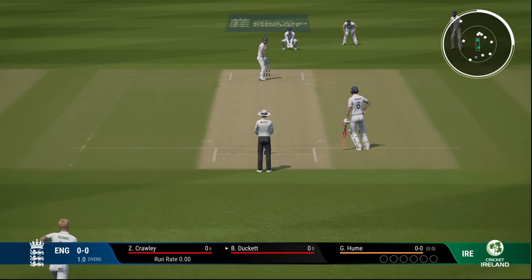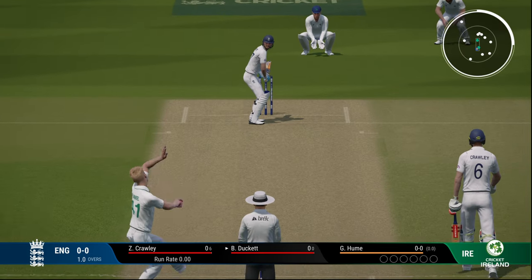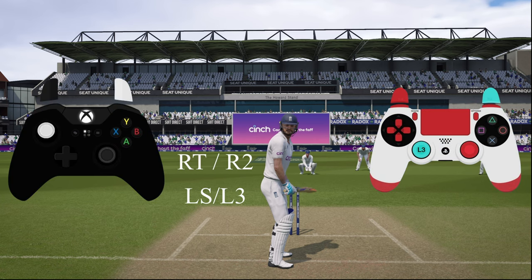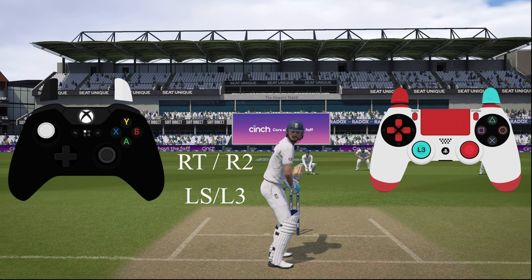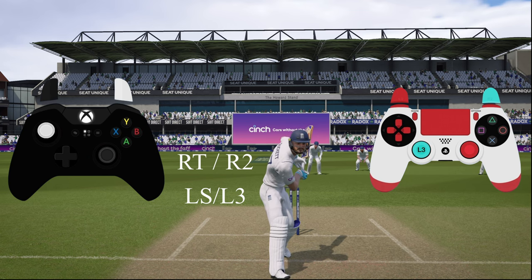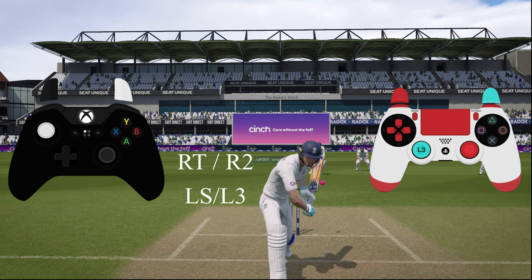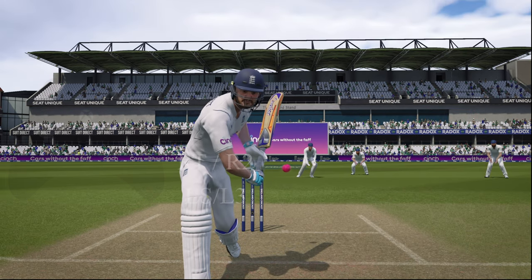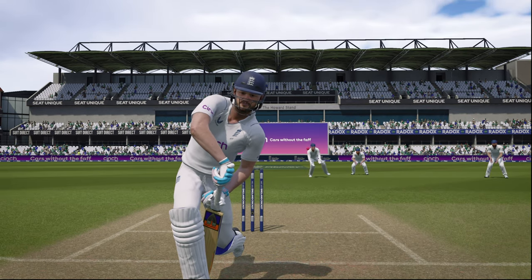Now the funky type of leave — where the bat goes inside the pads and it looks like he's playing the shot but isn't. To do this, hold the defensive button RT or R2 along with the left stick or L3, and he will play this unique defensive shot. The timing is a bit messy — if you look at the replay, the ball has already passed him.